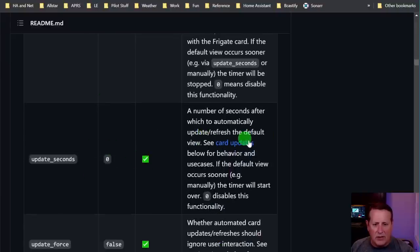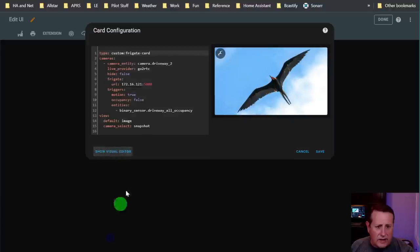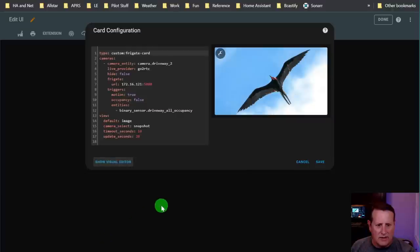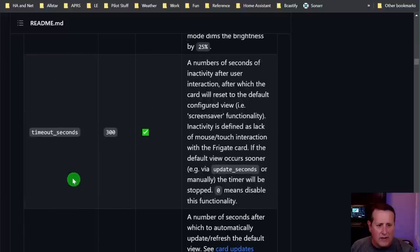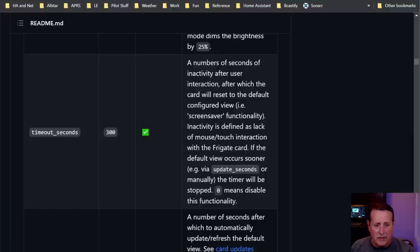Update seconds is the number of seconds after which to automatically refresh the default view. If the default view occurs sooner - manually - the timer will start over. Zero disables this functionality. These values sometimes don't match what the UI shows: timeout seconds and update seconds are called something different in the UI versus the YAML. So update seconds - I want it to return to the default view after five seconds.